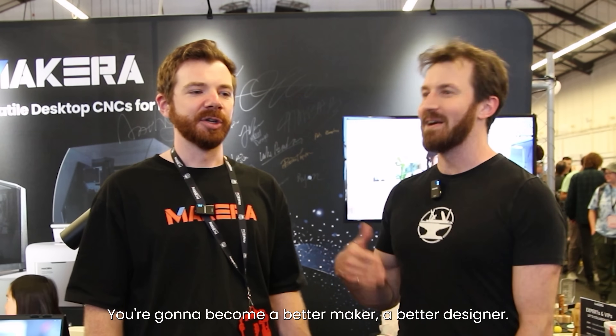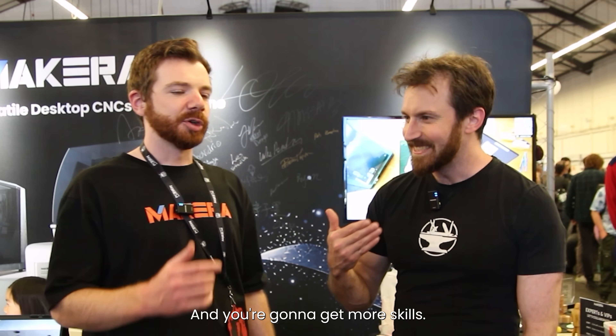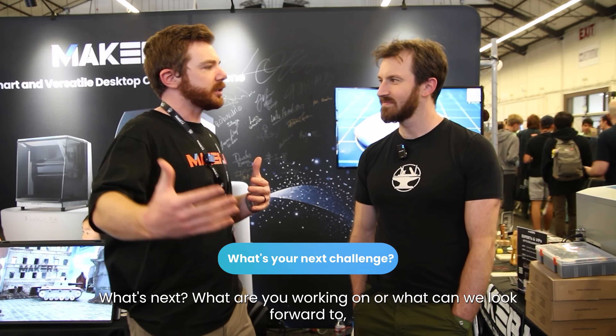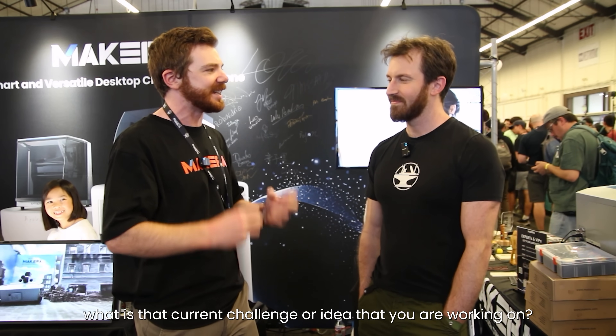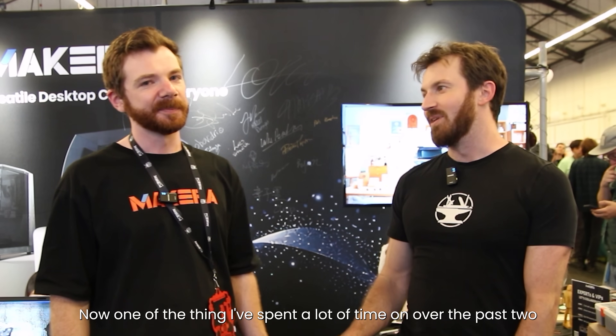You're going to become a better maker, a better designer, and you're going to get more skills. So last question for me: what's next? What are you working on, what can we look forward to? What is the current challenge of the idea you're working on?